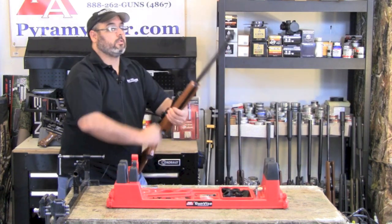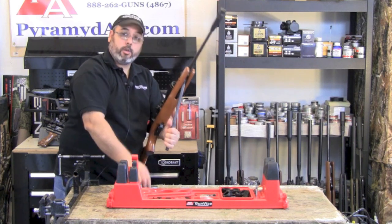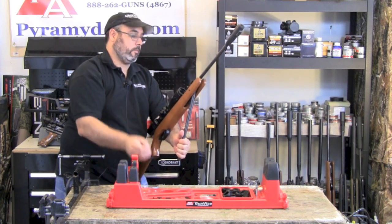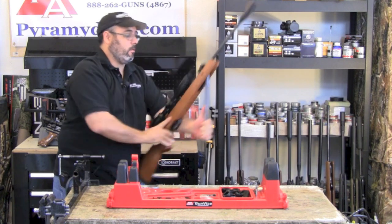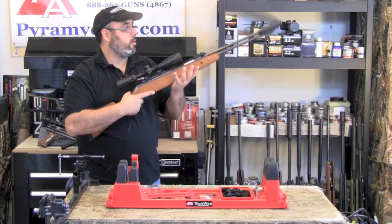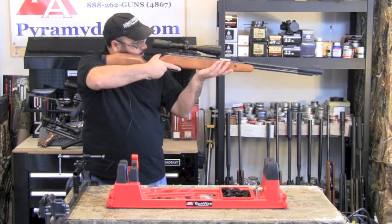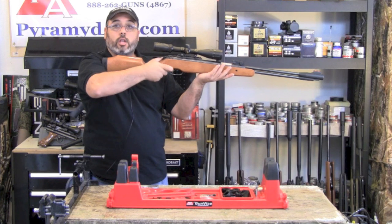We'll do that one more time so you can see how it works. Pull down the cocking lever, make sure you hold this lever, and load the pellet. Push up on the release in the back, return the cocking arm, aim it, release the safety, and gently squeeze the trigger.